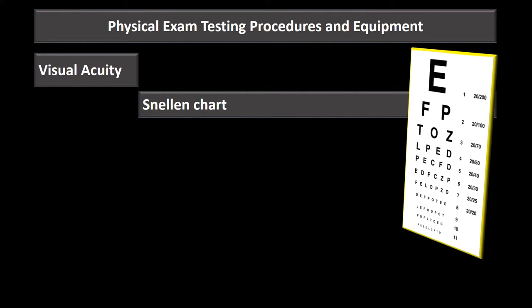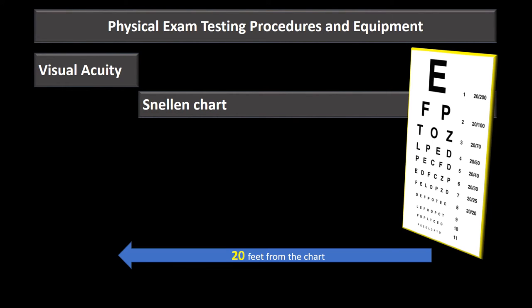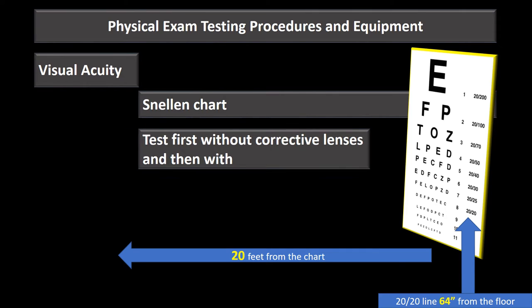The Snellen chart is the common eye chart you're used to seeing in the clinic or battalion aid station. When testing a patient's visual acuity, they must stand 20 feet from the chart. When we say someone has 20/20 vision, we mean they can read line 20 from 20 feet. The 20/20 line needs to be 64 inches from the floor.